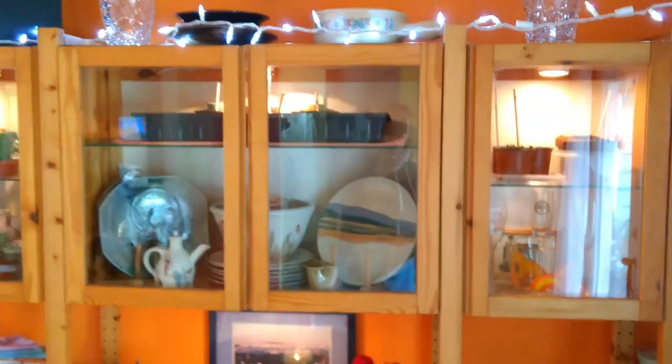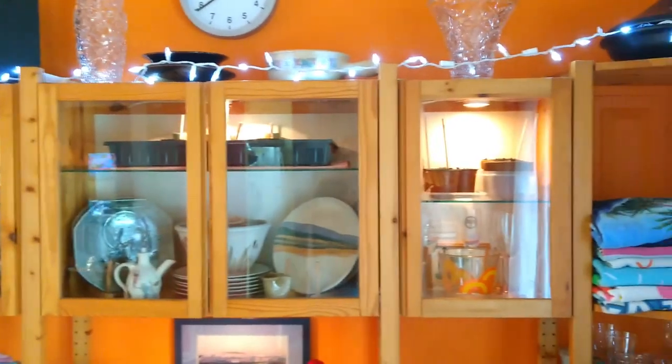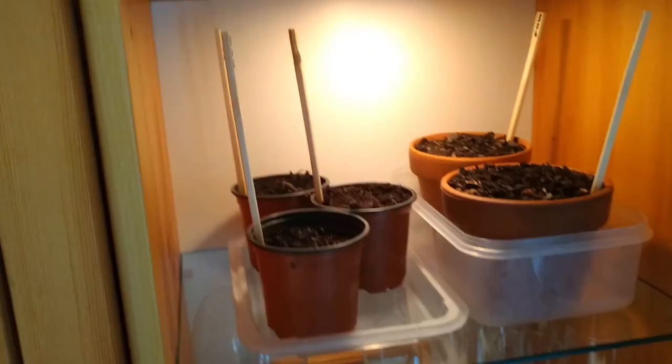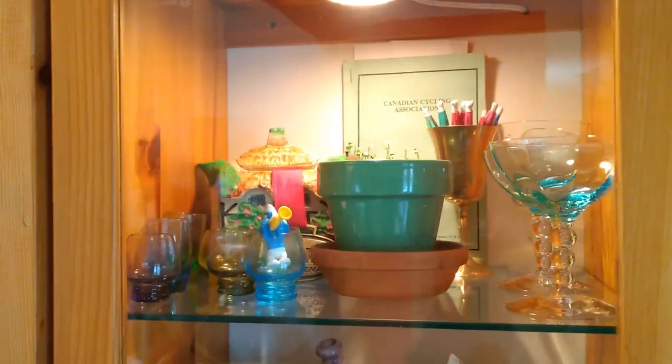I'm treating this situation like a prepper situation. I'm on lockdown, I'm at home, I'm bored like all of you, and I'm kind of concerned about the food chain. So I thought I would take matters into my own hands and do some veggie starts. Got some cucumbers in here, tarragon, and some parsley.